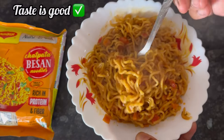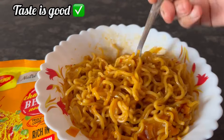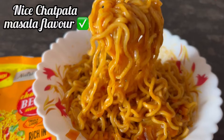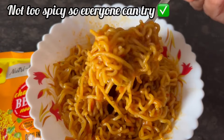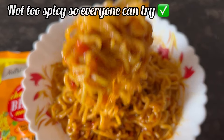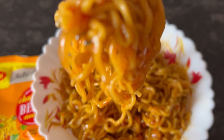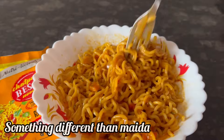Our perfect Maggi chatpata besan noodles are now ready to eat. So I really like the taste of these Maggi chatpata besan noodles. The chatpata masala flavor is very good. It is not too spicy so everyone can eat it. Plus the noodles does not feel like they are made of besan. Overall a good effort from Maggi.